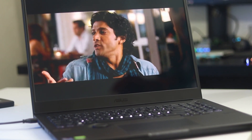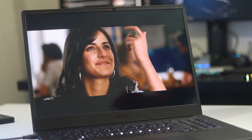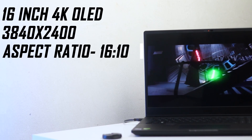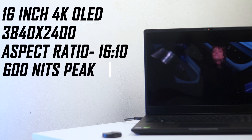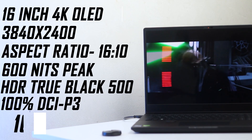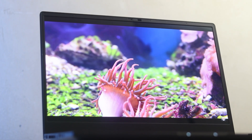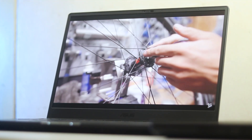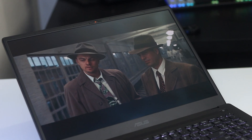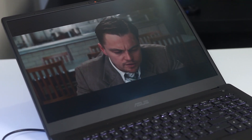Now let's talk about the display, which is among the best laptop displays available. The first time this laptop fired up, I was blown away. It's a 16-inch 4K OLED panel with a resolution of 3840x2400, 16:10 aspect ratio, 600-nit peak brightness, VESA-certified HDR True Black 500, 100% DCI-P3 color gamut, and it's a 10-bit panel. The colors are beautiful — true blacks, punchy colors — and it's an incredibly sharp display. Content watching is a joy, gaming looks seriously nice, and the large display is excellent overall.